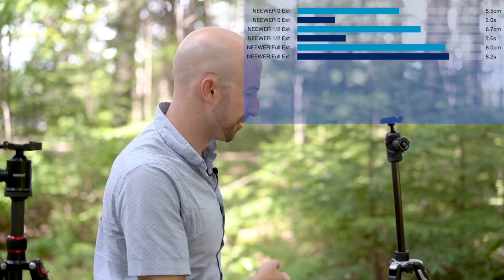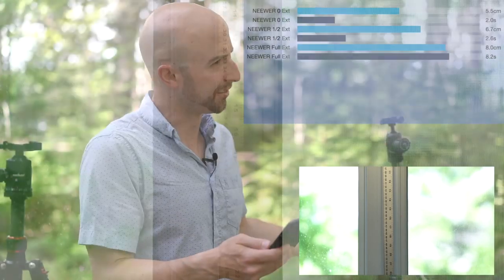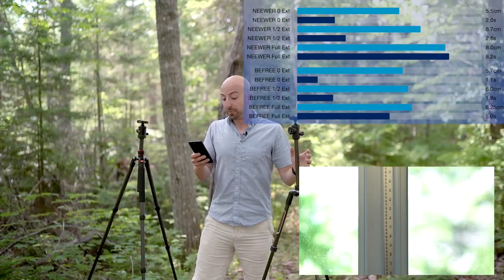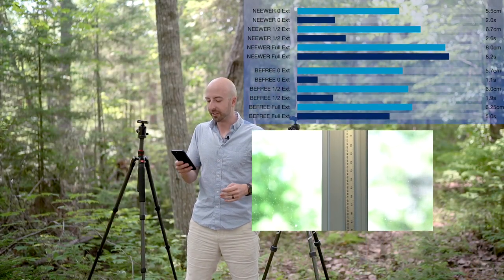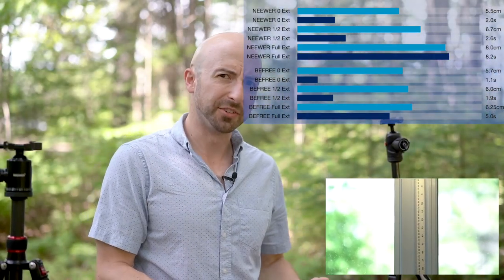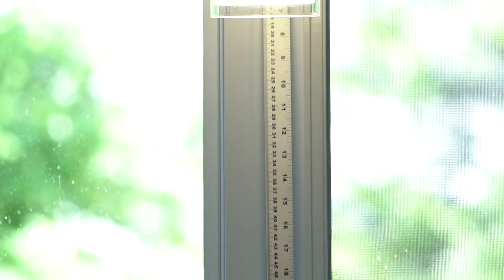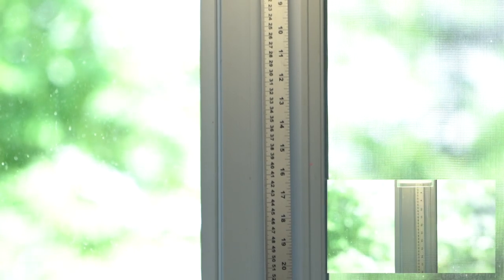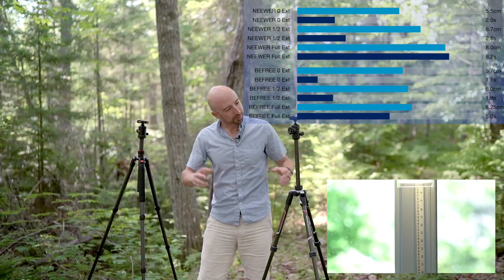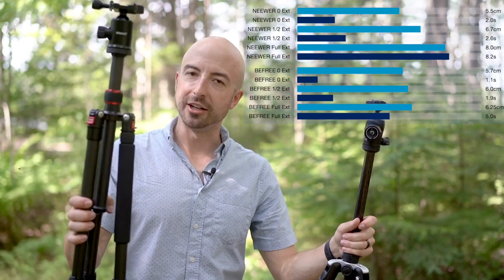Let's move on to the Manfrotto carbon. With the column all the way down: 5.7 centimeters of deflection and 1.1 seconds of shake — a pretty solid result. With the post halfway: 6 centimeters of deflection and 1.9 seconds of shake. Just like the newer, the halfway position keeps performance solid. With the post all the way up: 6.25 centimeters of deflection and 5 seconds of shake. So with the column fully extended, the Manfrotto carbon actually well outperforms the newer with its column up.